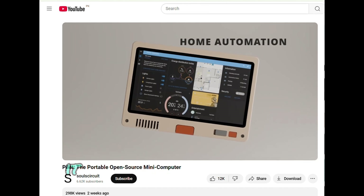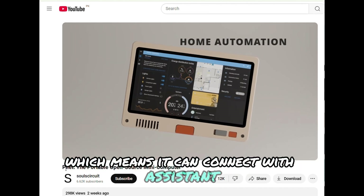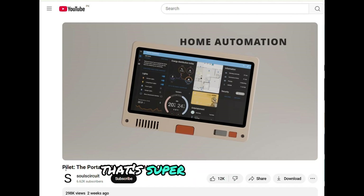And get this — it has a home automation system, which means it can connect with assistant apps and devices like Google Home and Amazon Alexa. That's super convenient.